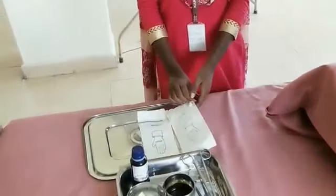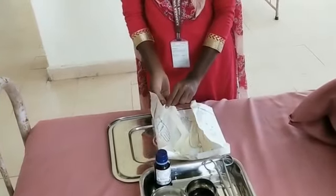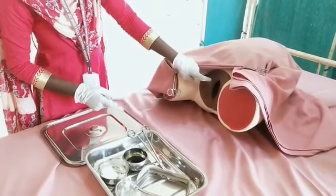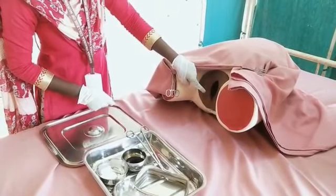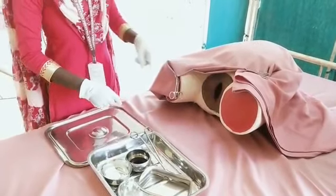Open and wear sterile gloves. Observe the external genitalia for edema, redness, episiotomy scar, and laceration. Check for any discharge or any bleeding, and note the condition of the membranes.